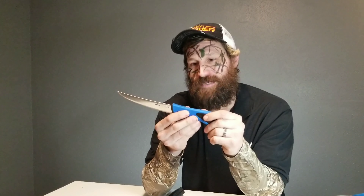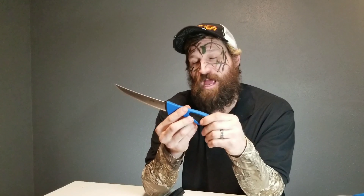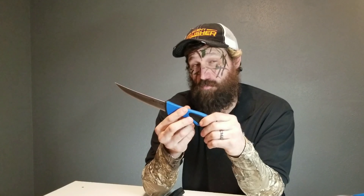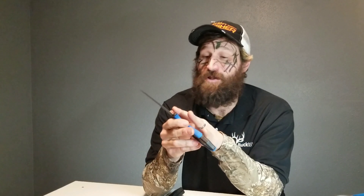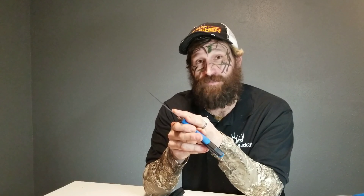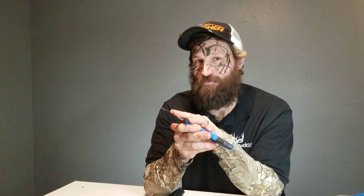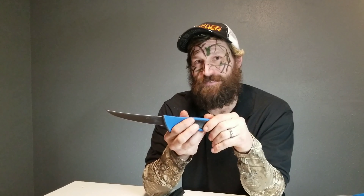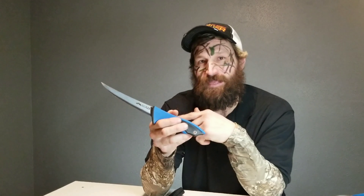We have used other products of theirs and their blades hold an edge for quite a while, and when you go to sharpen them they last for years to come. You're definitely going to want to check out the Real Flex knife because we are very excited to use it — you're going to be seeing more of this when we're out in the field and we'll be putting it to the test. I can already tell by the strength of this blade, the flexibility, and the sharpness coming right out of the box.